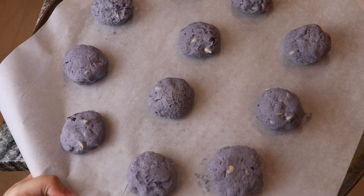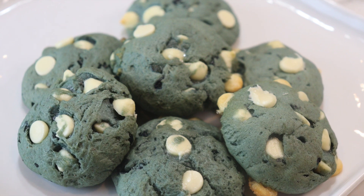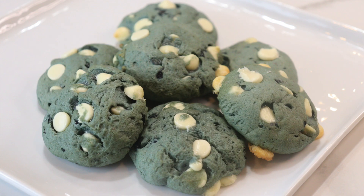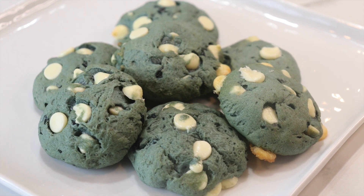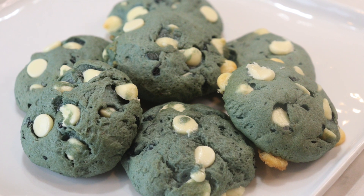This is what they look like after the freezer, and this is what they look like after I bake them — it's mind-blowing. They somehow turned like a bluish-greenish color, and they look amazing. They taste amazing too. They taste just like a blueberry muffin. I would have never expected the color to turn the way it did.